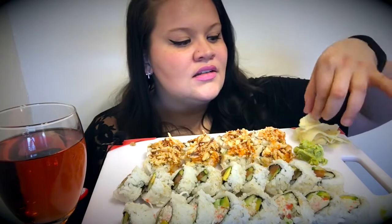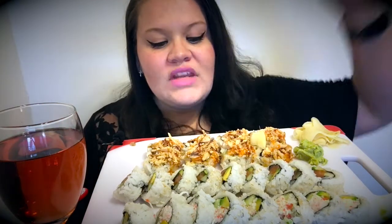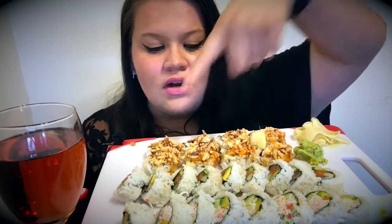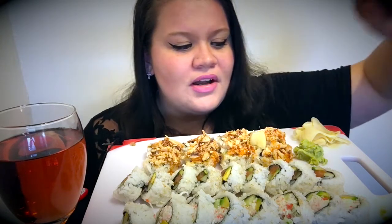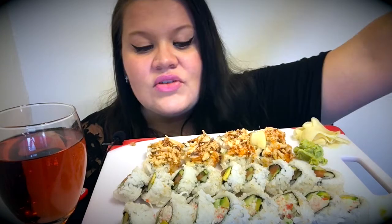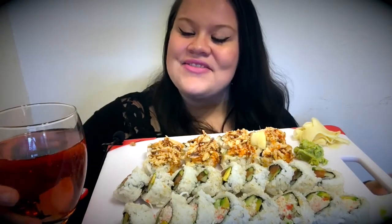We got some ginger here, let's take a bite because I love it. Delicious! So the sushi we have today: we have spicy crab — actually it's called crunchy spicy crab, it's not really tempura. Then we have a raw sushi roll with salmon, avocado, and cucumber. And then we have another crab roll which is a California roll. We're about to get into it, and we also have some white Zinfandel.